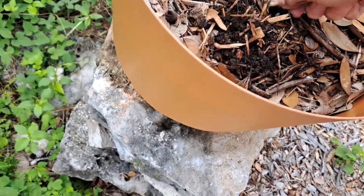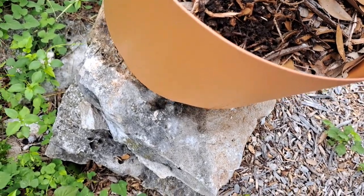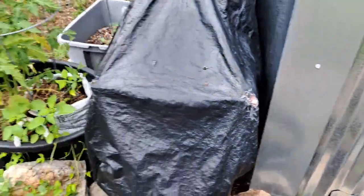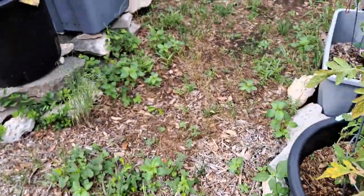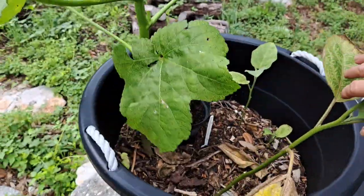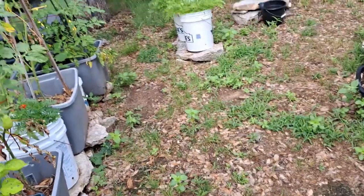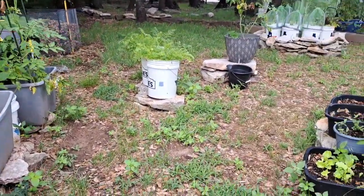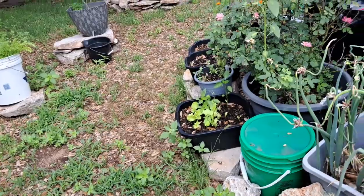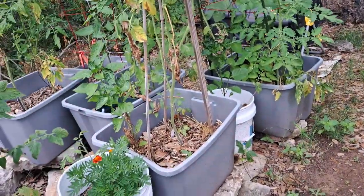It looks like it's getting to all of my squash this year. When you see signs of your leaves dying and all of that — I didn't get to mine quick enough because I'd been down with my back. Looks like I might lose — I already have lost — some of my squash plants.